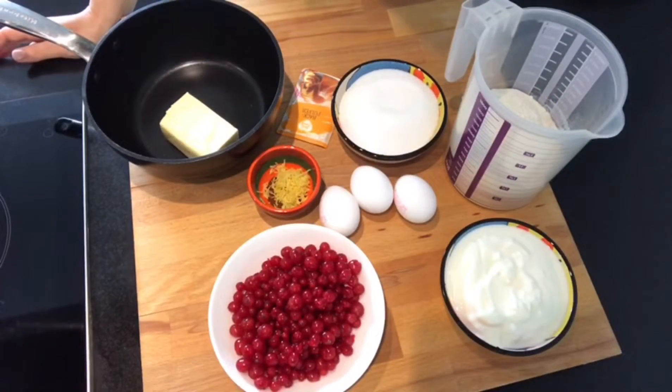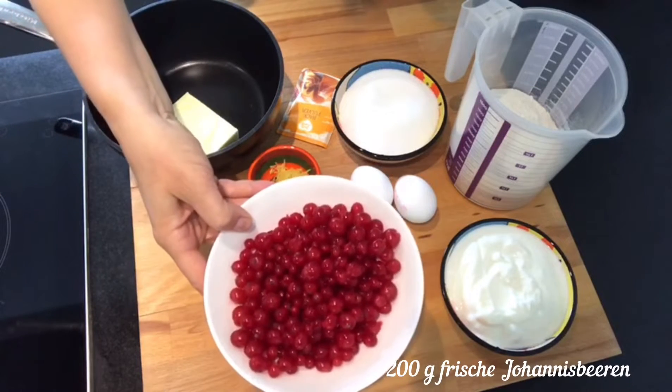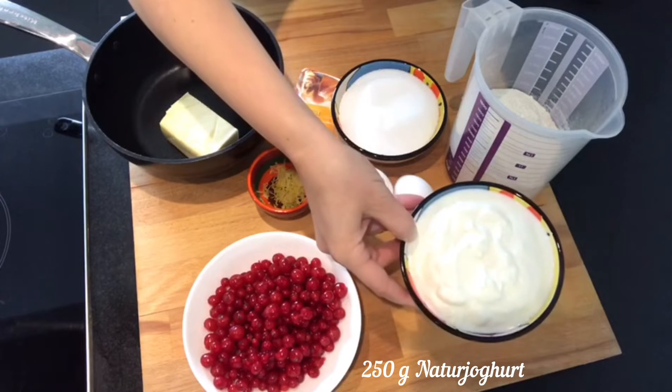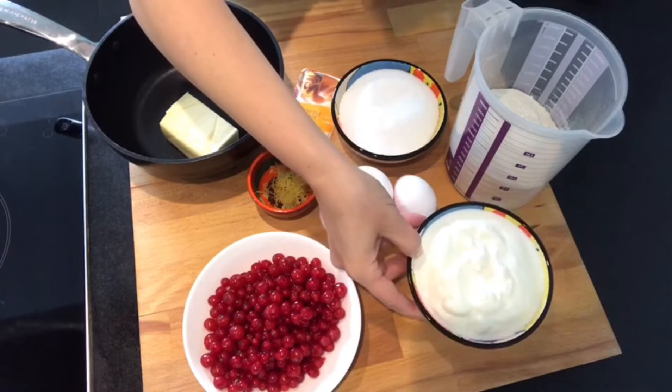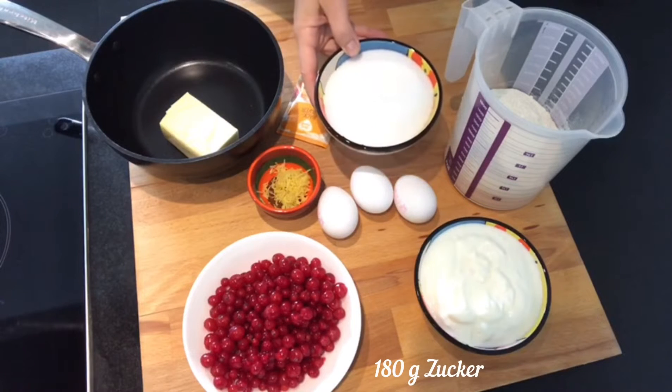Für den Kuchen brauchen wir folgende Zutaten: 200 Gramm frische rote Johannisbeeren, 250 Gramm Naturjoghurt – ich habe mit 3,5% Fettanteil genommen – und 3 Eier, 180 Gramm Zucker.